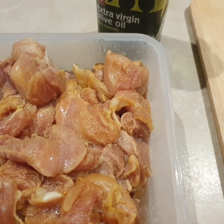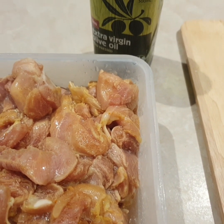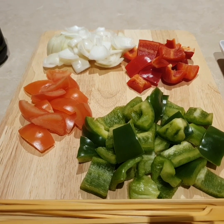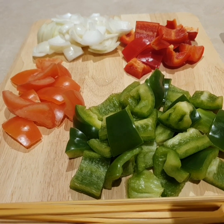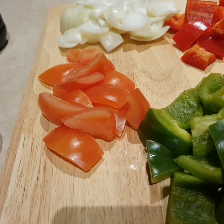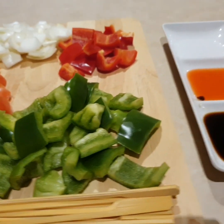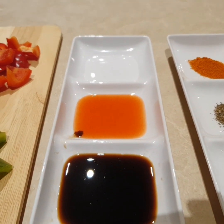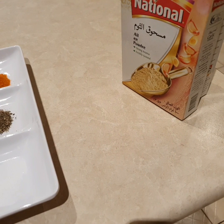So for Chicken Shashlik, the main ingredients are: chicken boneless, olive oil, shimla mirch (green and red), tomato, and onion. We have to cut the tomato, onion, and shimla mirch in big shapes because we have to put them with bamboo skewers together with the chicken. For the marinade we will use soya sauce, red chili sauce, and vinegar.